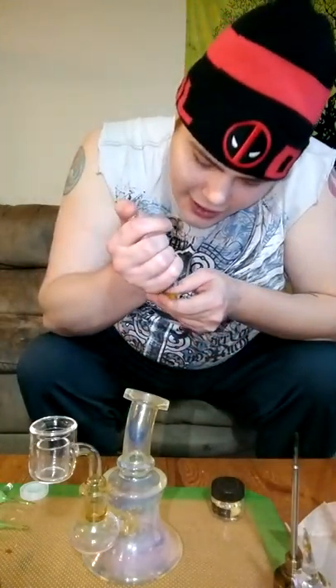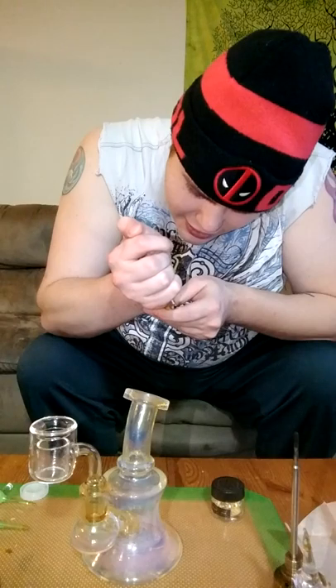I'm gonna zoom in on the piece and show you the size of the rip that we're gonna be taking. Actually, you know what? We're gonna go in a little bit bigger. Why not, right?